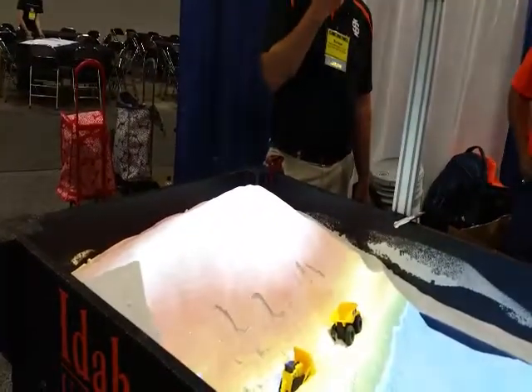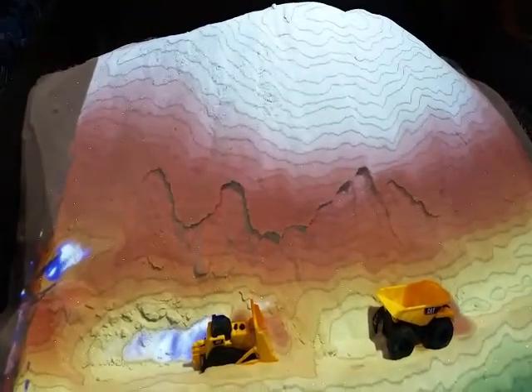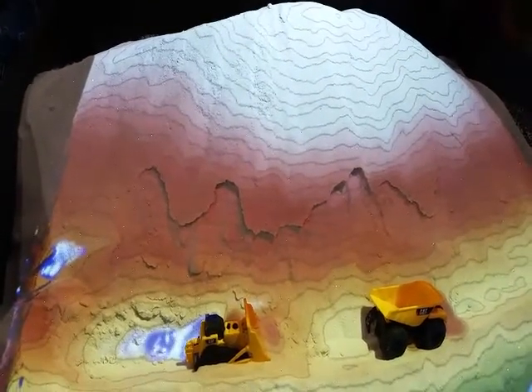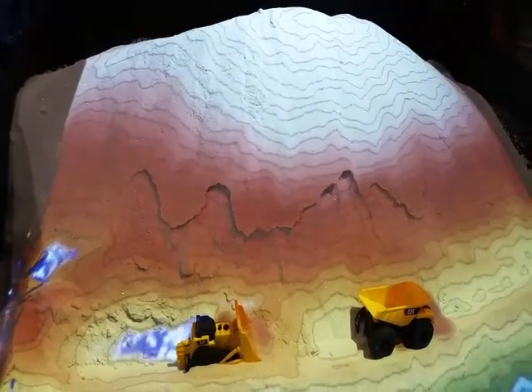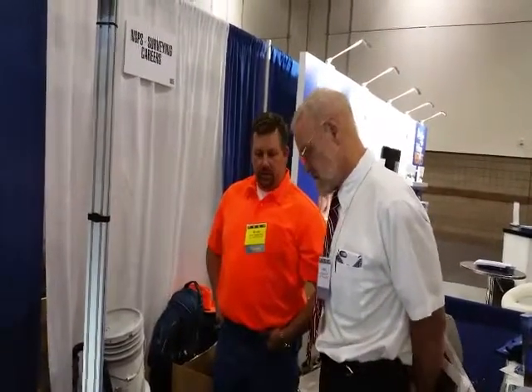I've gone to — I can't tell you how many high schools and middle schools. It's the most attractive thing. Becky found some spot where you can purchase it as a kit.